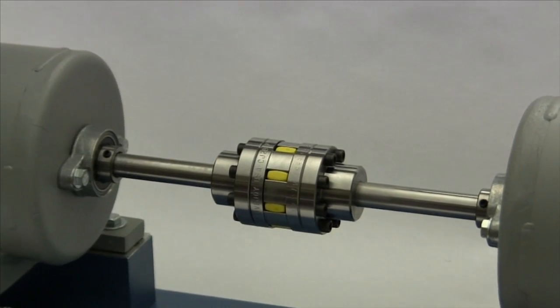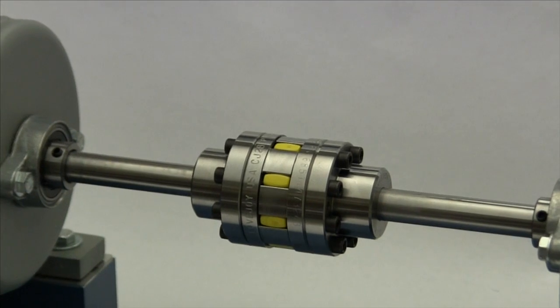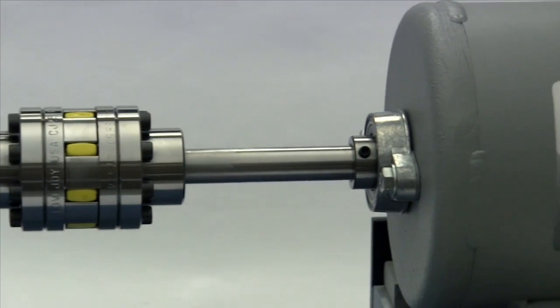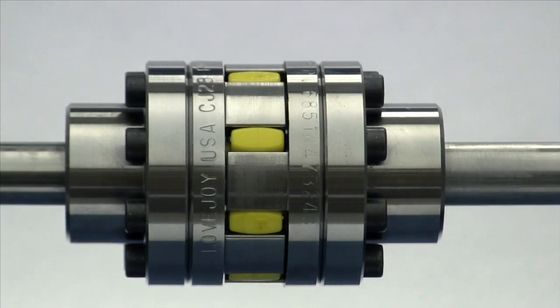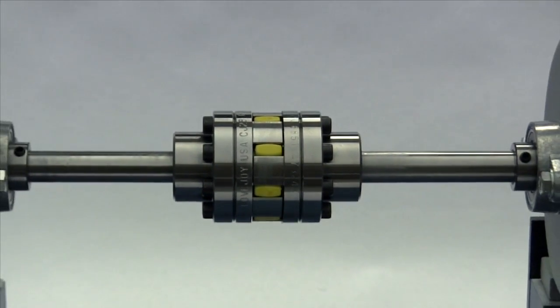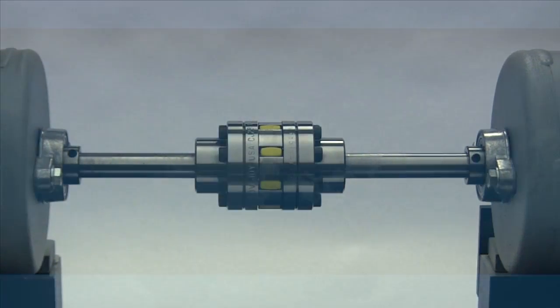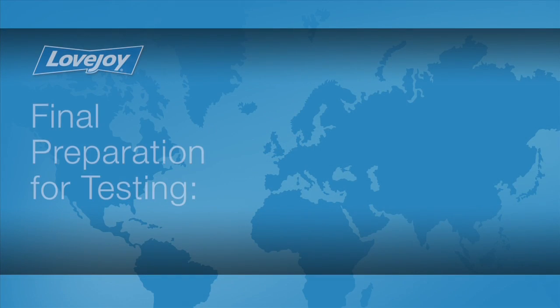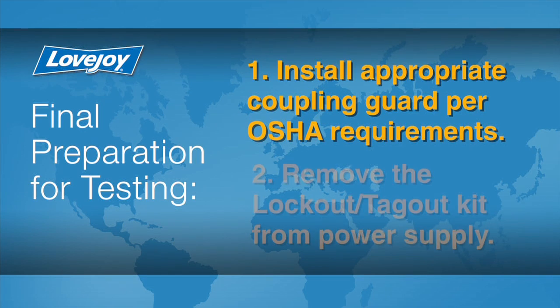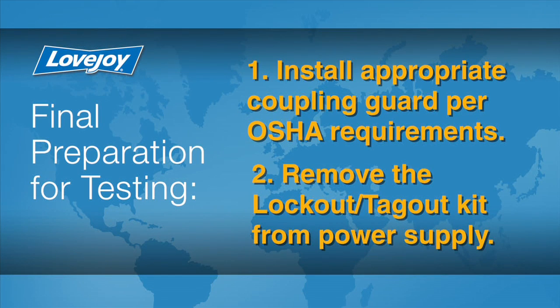When the installation is complete and the equipment is aligned to meet specifications, remove tooling and material away from the shafting and coupling. Double-check the tightness of any screws or fasteners with a calibrated torque wrench, then prepare for testing. Install the appropriate coupling guard per OSHA requirements, and remove the lockout tagout kit from the power supply.